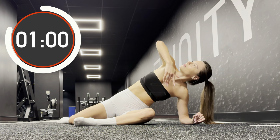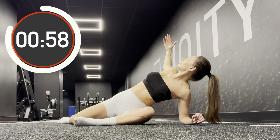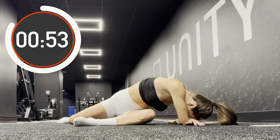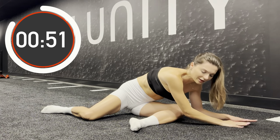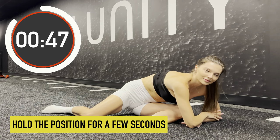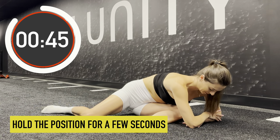The moves look a bit like curls. Now hold the lower position. Keep breathing evenly.